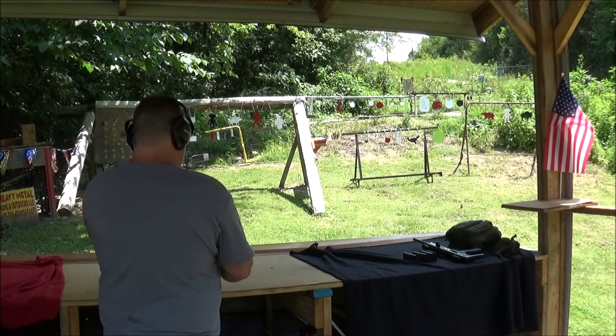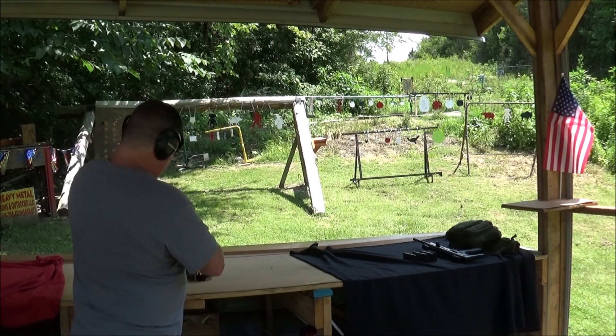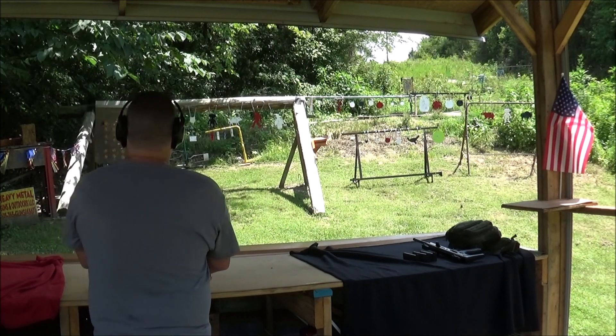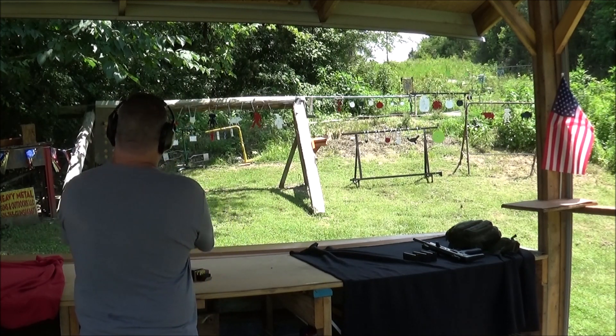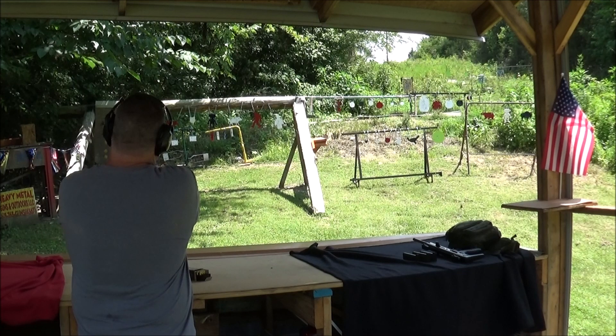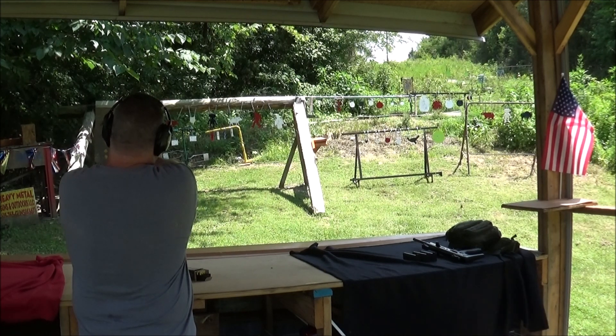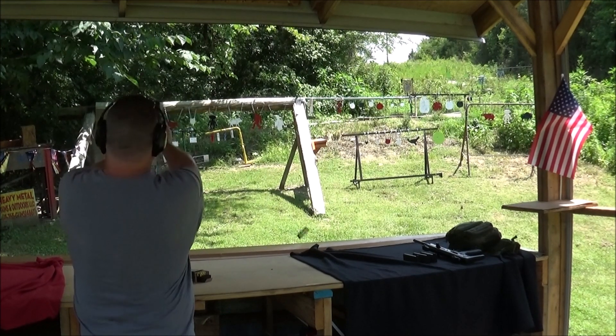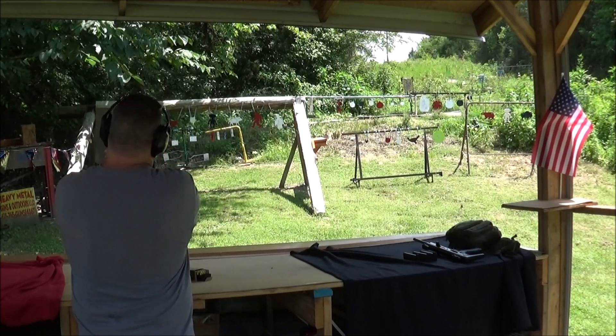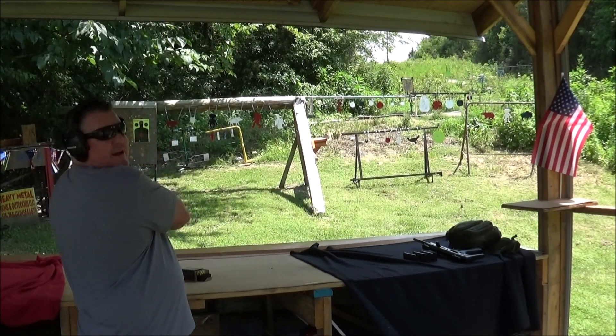Big gun. First time ever in life with a 50 - this is a bucket list deal. We'll see if we can put one in the center of that paper. A little low - could you see that? He anticipated the recoil there.